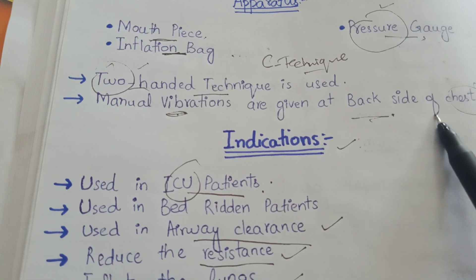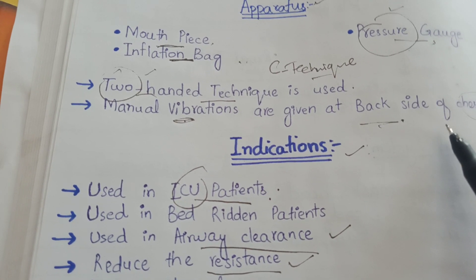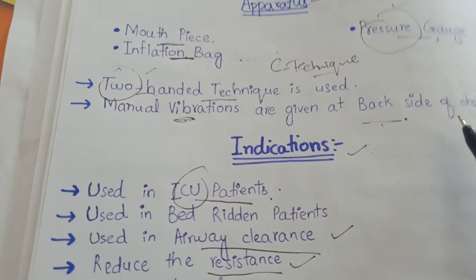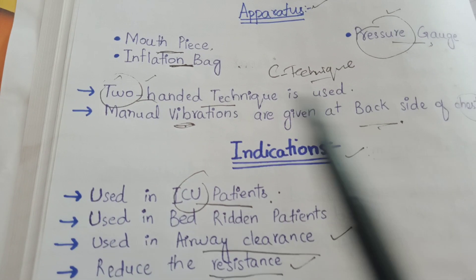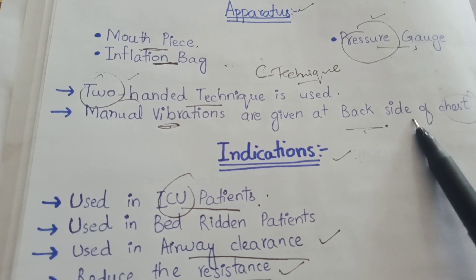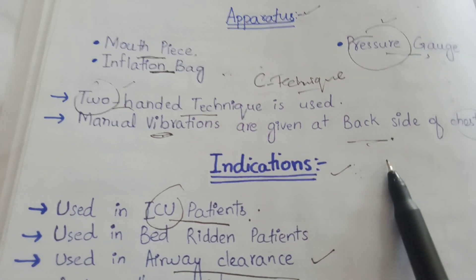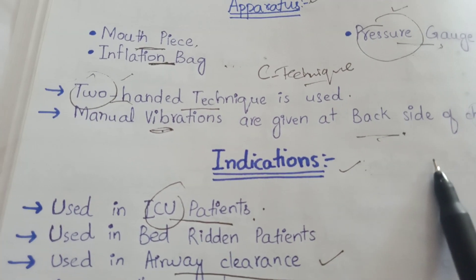We perform the two-handed technique because we ask the patient to deeply inspire and then deeply expire. When the patient deeply inspires and expires, a second therapist gives manual vibrations at the back side of the chest of the patient. We should stop the vibrations before the patient ends his or her expiration.